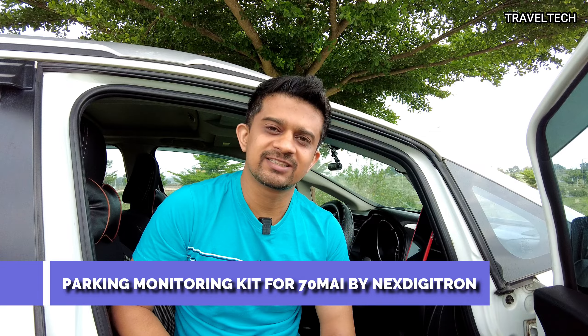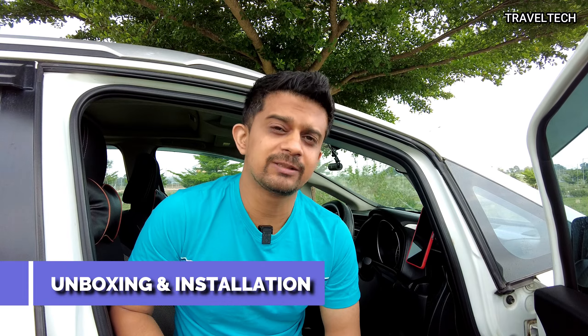Yes, that's true because a new parking monitoring kit has been released by Next Digitron which specifically supports 70mai. In this video, I am going to do the unboxing and also show you how to install the parking monitoring kit in your car and start using the parking surveillance mode of the 70mai cameras without any hard wiring required. It's a very simple and easy process and the parking monitoring kit also costs less than 2000 rupees.